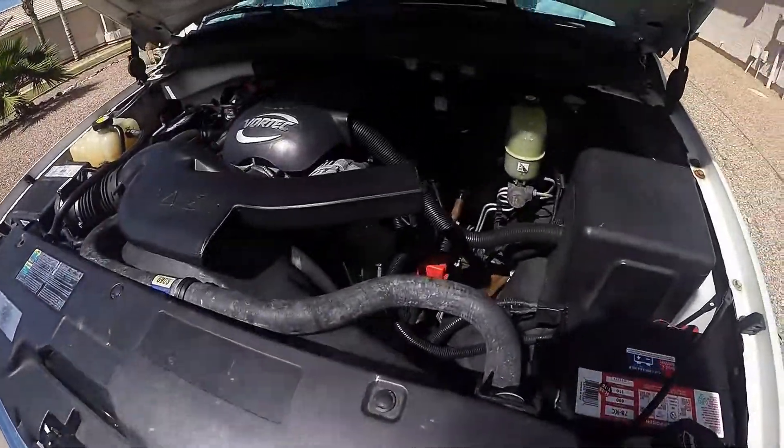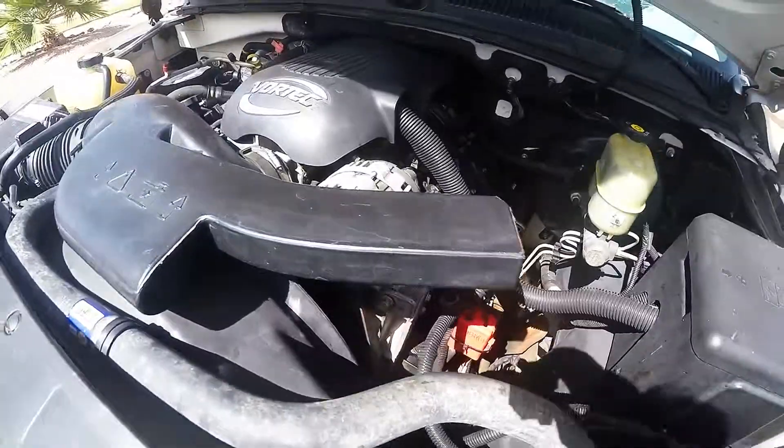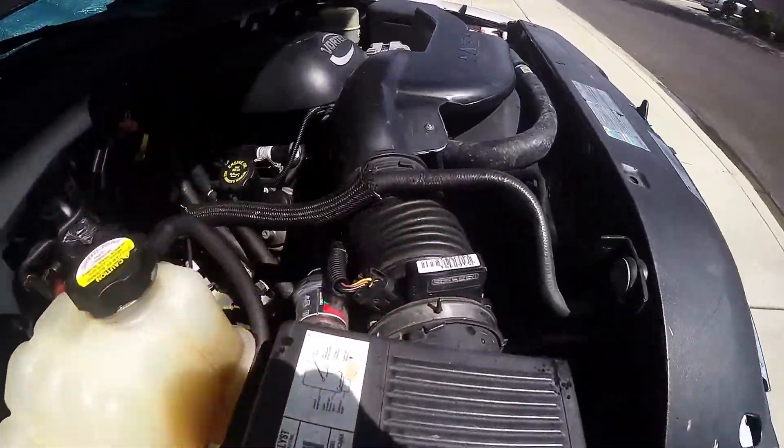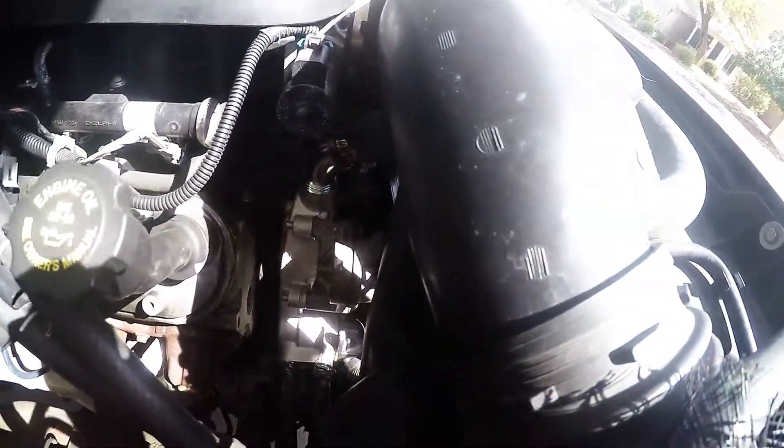This is all put back together, all nice and neat and clean. No leaks, no nothing. Easy button — well, actually it was kind of a pain in the rear end.